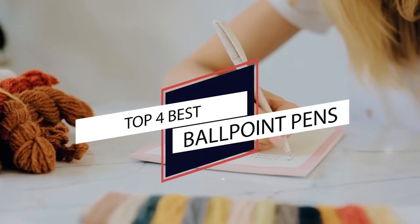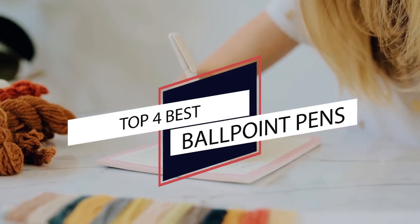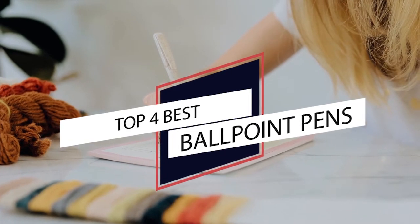Whether you're signing a check, taking notes, or writing a love letter, a great pen can make your handwriting look its clearest and nicest. We have recommendations for ballpoint pens that are affordable and satisfying to write with.